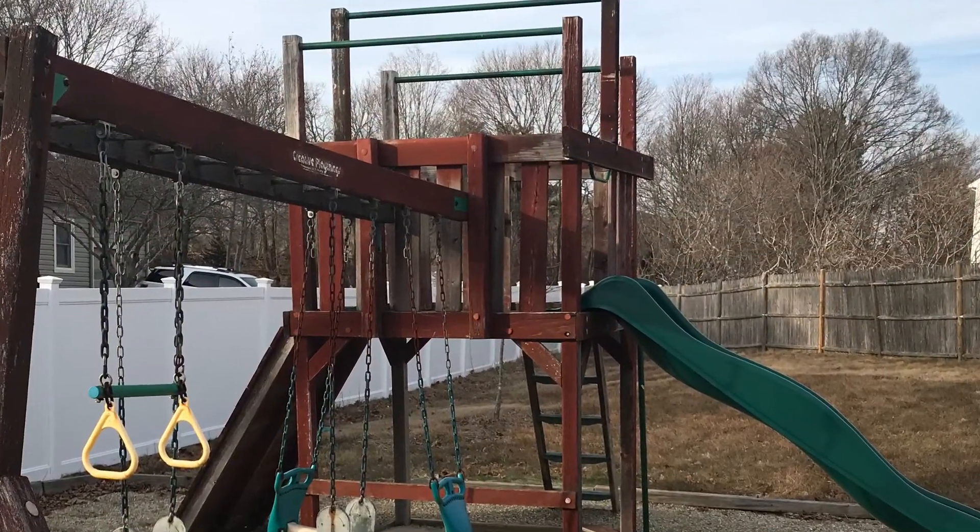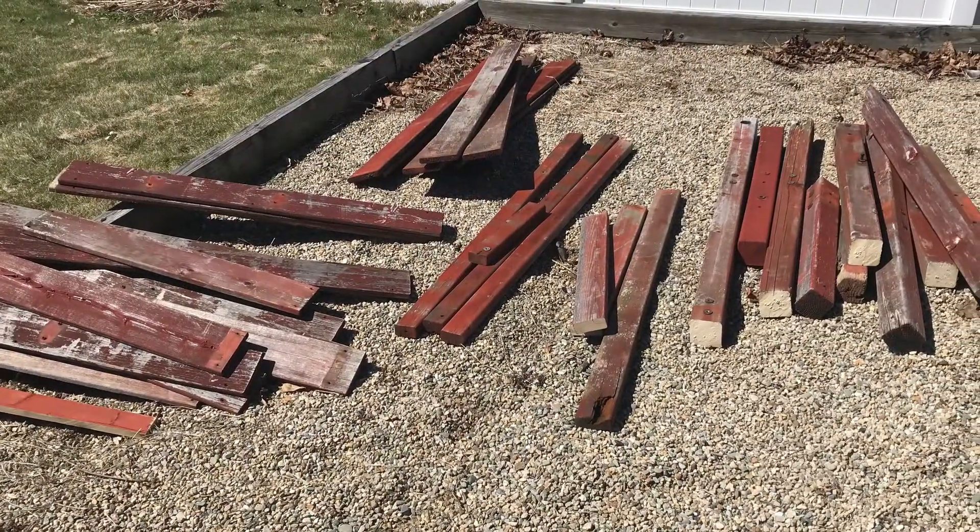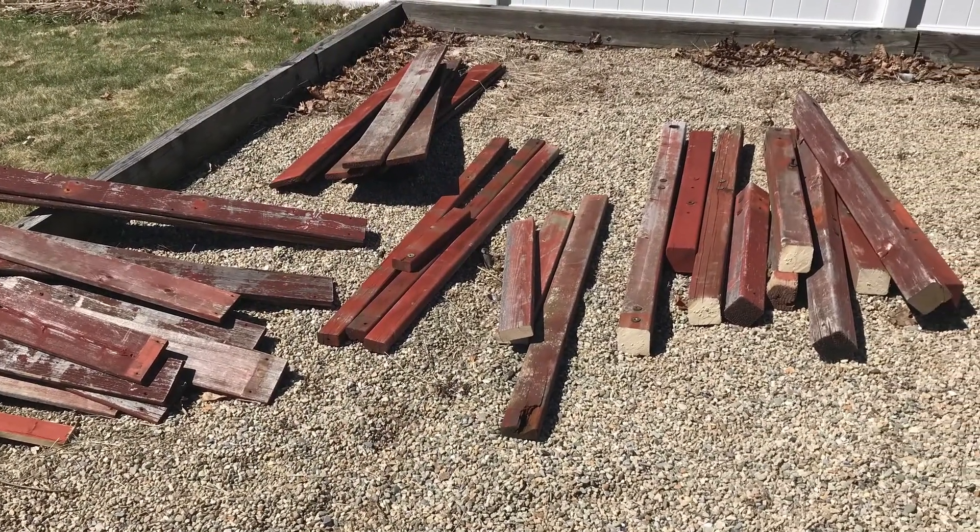This is the swing set prior to being dismantled. And here it is after being dismantled. Time to cut the pieces for my project.